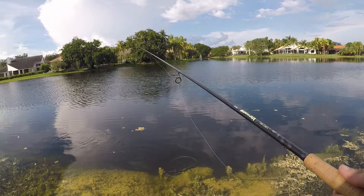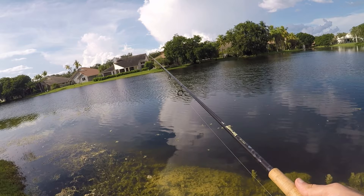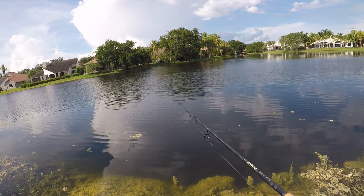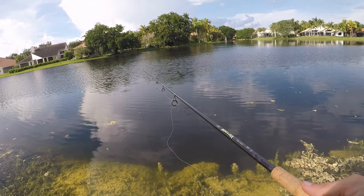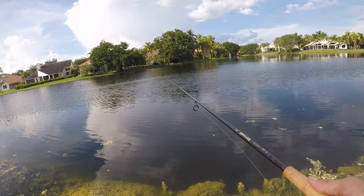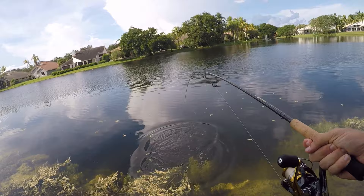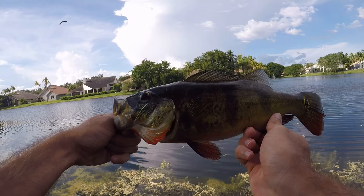Oh, there we go — yes! Had one hit, missed the hook set on him. Might have had him hooked for a second. Oh, there's one right there — let me just drop this down in front of him. There we go, got him! Oh, that's a nicer one. Nice peacock — well, I don't know about nice, but definitely the biggest of the day. Alrighty, first peacock of the day. Not a big one, but a pretty good sized one. Glad I stopped in this spot at the right time.